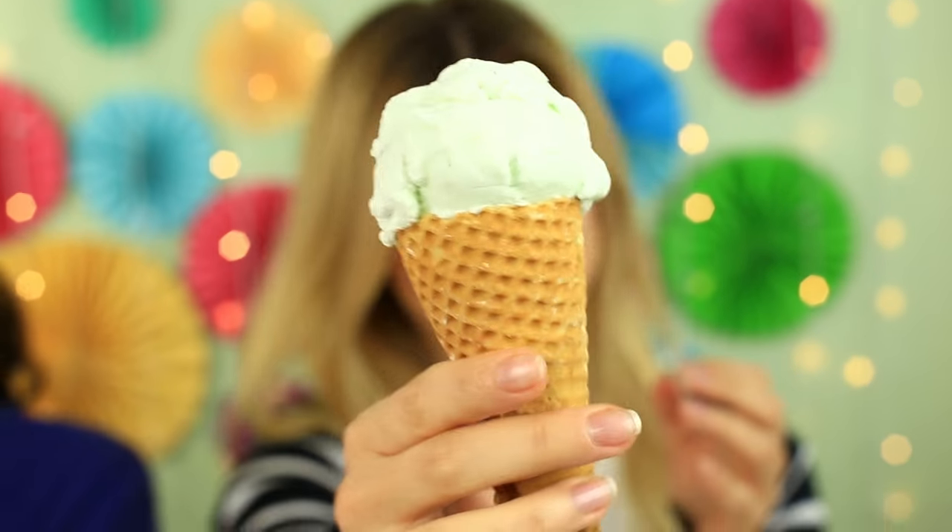Now it's my turn to prank. I've got something special — that's for you! Try to be serious and don't laugh at once. Hmm, something's wrong with it. The ice cream looks real, but it's not edible. It smells good, but I don't recommend eating it. So what's inside it?